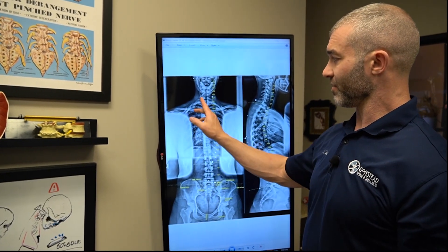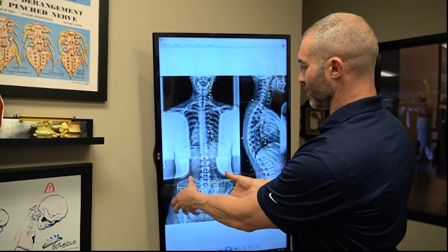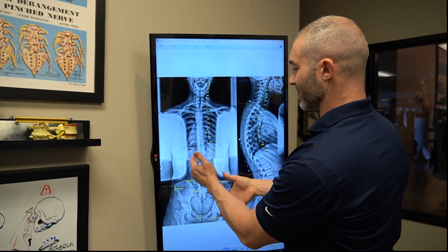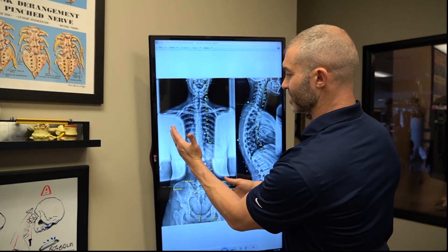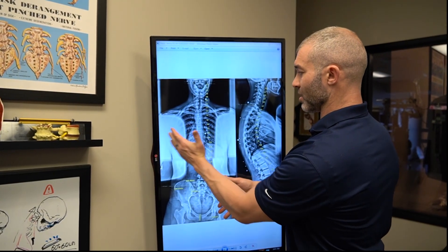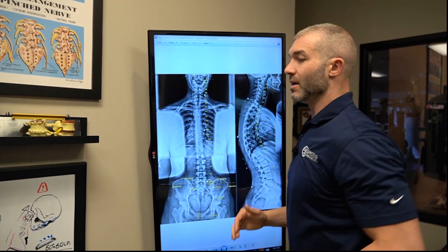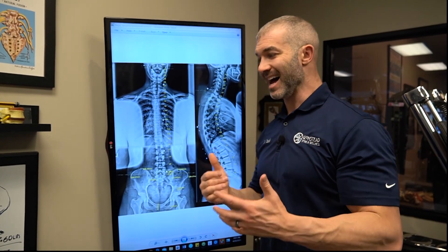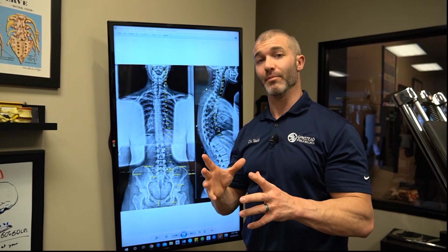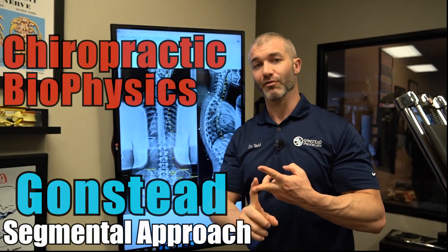The spine deviates this way and the head deviates the other way. If we bring the pelvis up, the spine will actually deviate more to the left because it's been compensating. We'll teach exercises to bring it from left to right, and then bring the head from right to left. The way I'm explaining this is not the traditional Gonstead analysis approach — it's a hybrid, because here we do Gonstead and chiropractic biophysics.